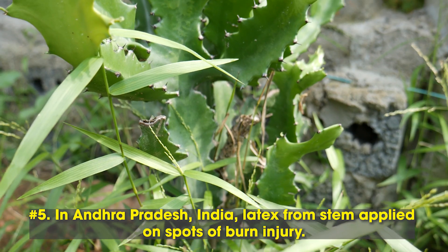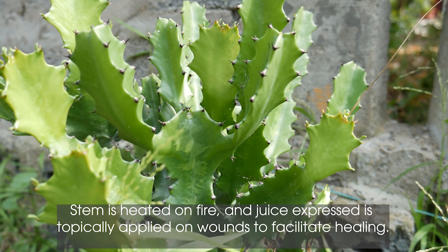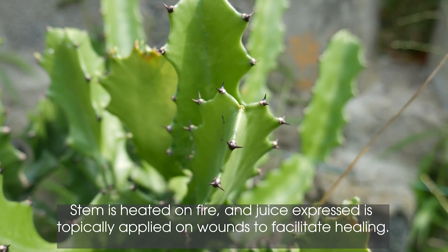5. In Andhra Pradesh, India, latex from the stem is applied on spots of burn injury. The stem is heated on fire and the juice expressed is topically applied on wounds to facilitate healing.